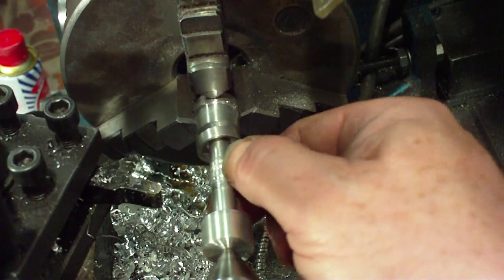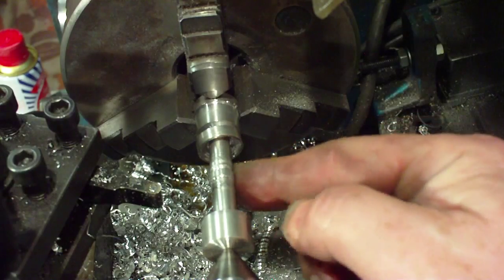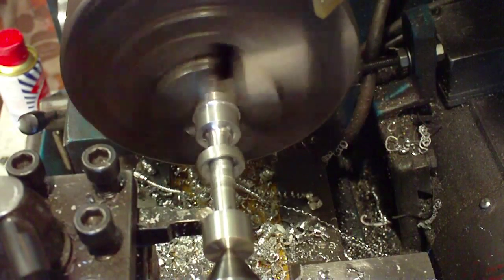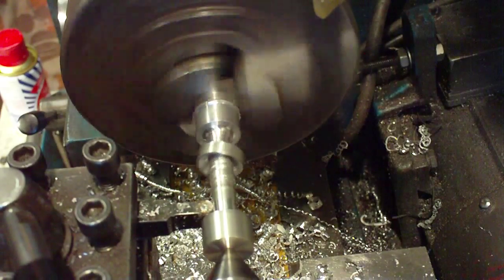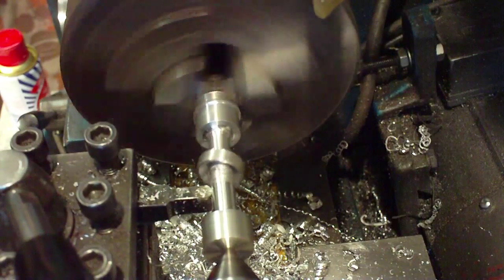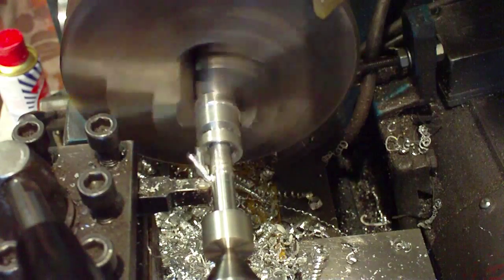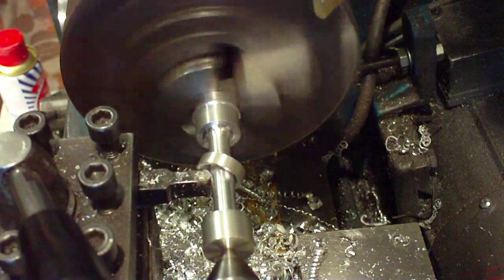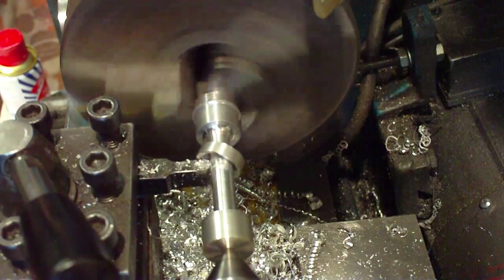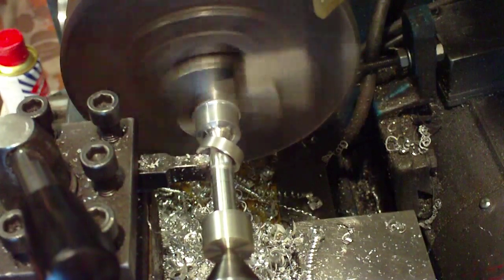This is why we left the shaft slightly oversized — so we can turn it down to get rid of all the gouge marks. I'm about to bring that down.